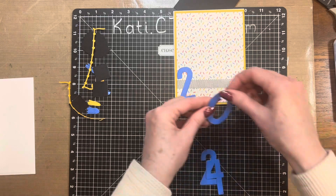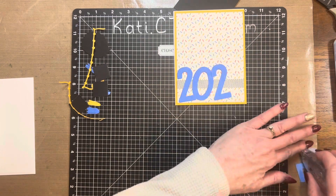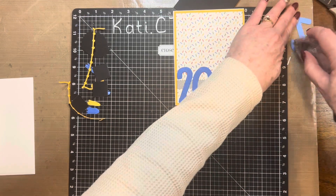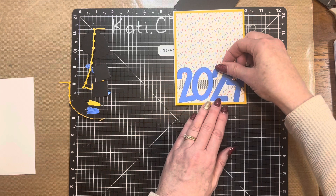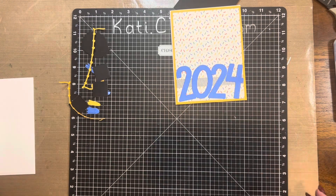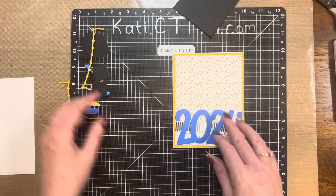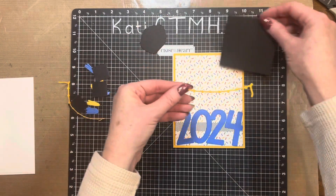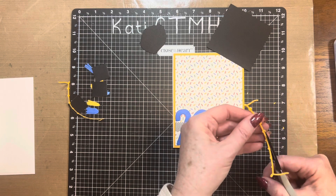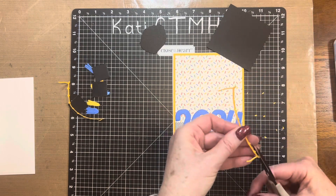I didn't line the numbers up perfectly — I kind of made them go wonky every which way. This is card one for my customers who get the Looking Forward January Stamp of the Month with a qualifying order in the United States — a $50 order on my website, katie.ctmh.com. You can add on the Looking Forward stamp set for $5. If you want the thin cuts it's more than that, but if you're a VIP and place a qualifying order you can get it free, and you can still add on the thin cuts.